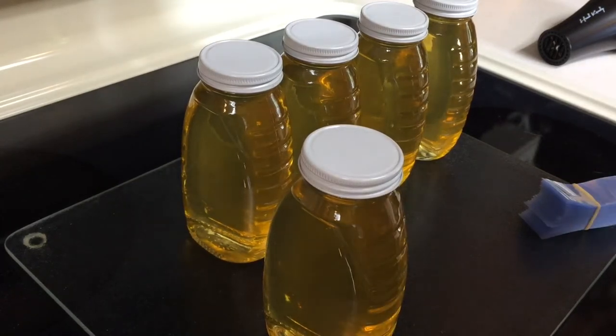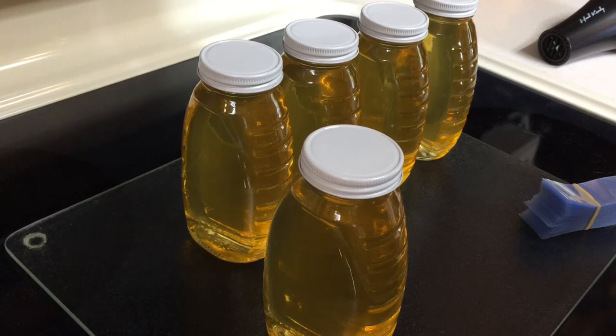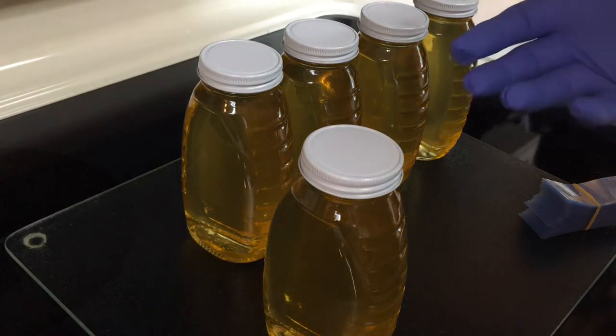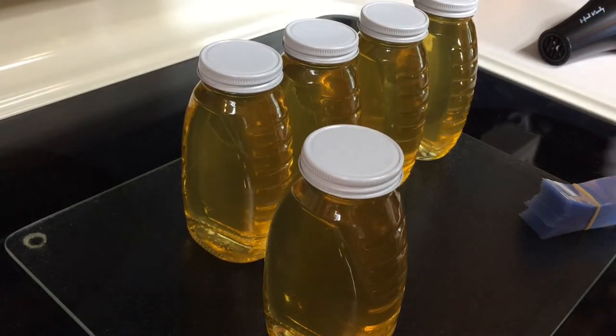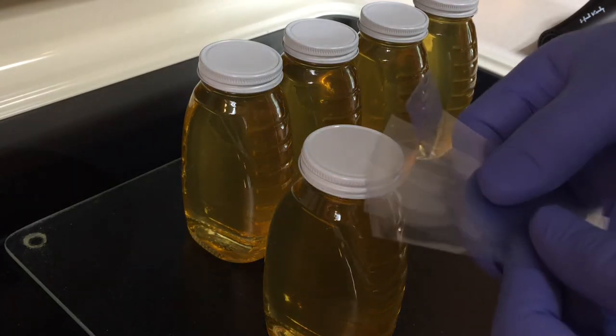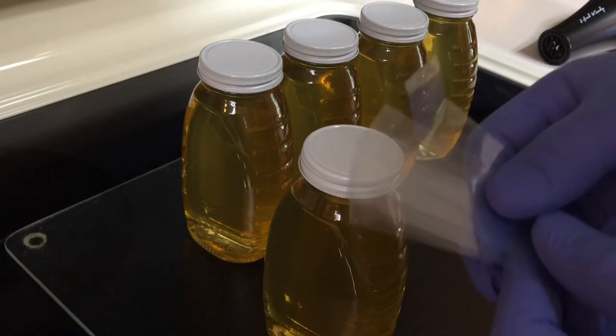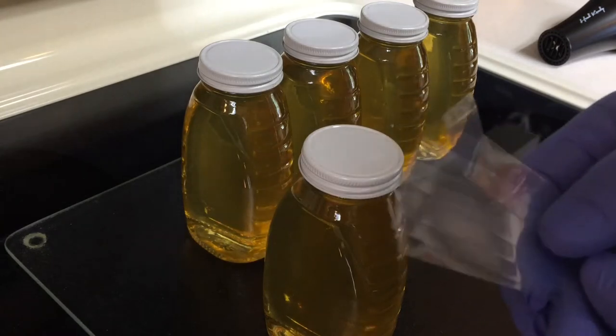Hello everybody. Welcome to Adventures of Beekeeping. My name is Dale and I'm just starting my second year beekeeping. Here I have five jars that I am going to put these tamper evident safety seals on. I'm just going to demo how we're doing this. We've only done one of these, so this will be like a second experiment on how to do that.